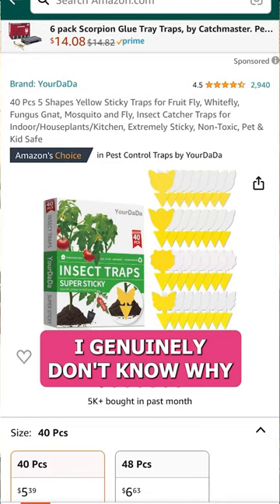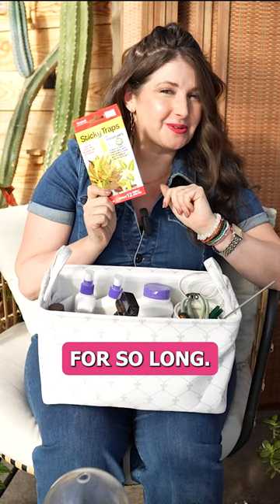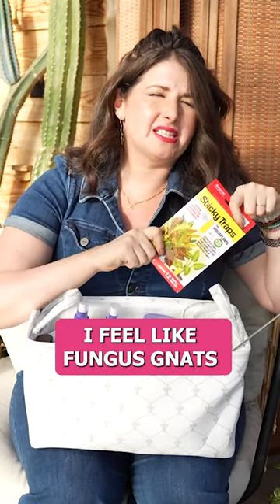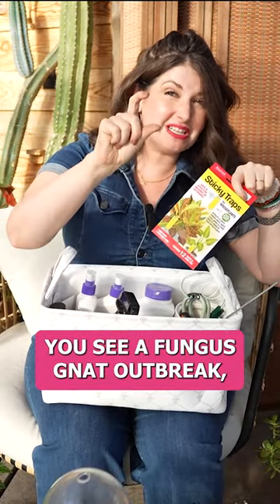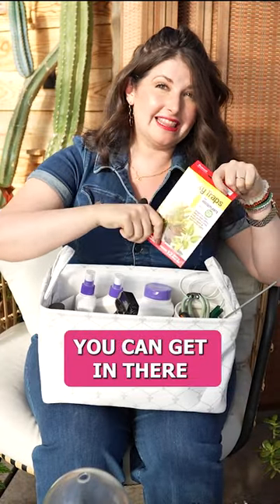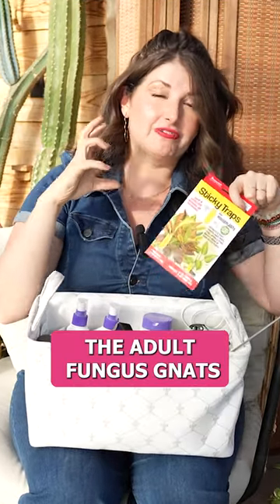Your good old-fashioned sticky traps. I genuinely don't know why they haven't made prettier versions of these yet — they've been around for so long. If you have fungus gnats, which I feel like is one of the biggest things people really struggle with, having sticky traps on hand so the minute you see a fungus gnat outbreak, you can get in there and put these sticky traps in the pot. These will catch the adult fungus gnats.